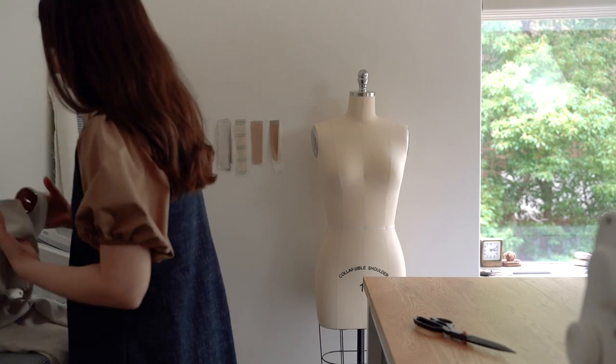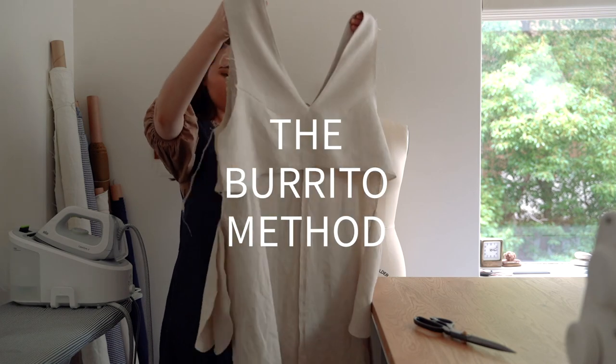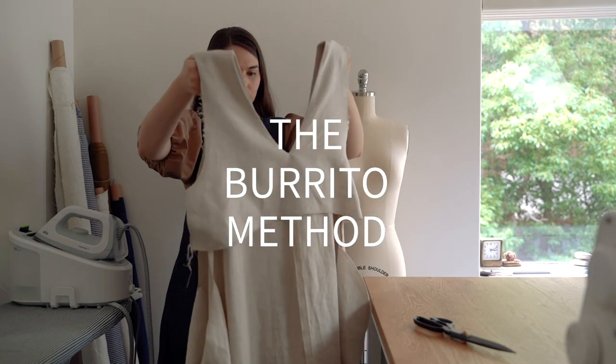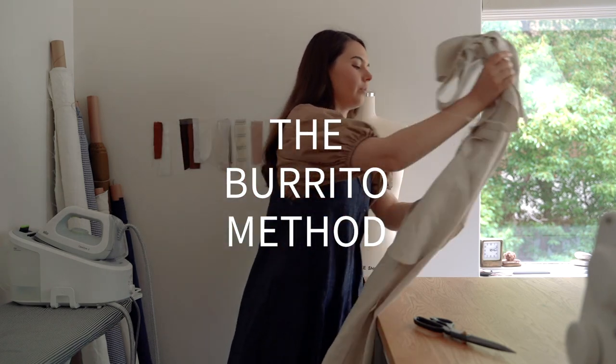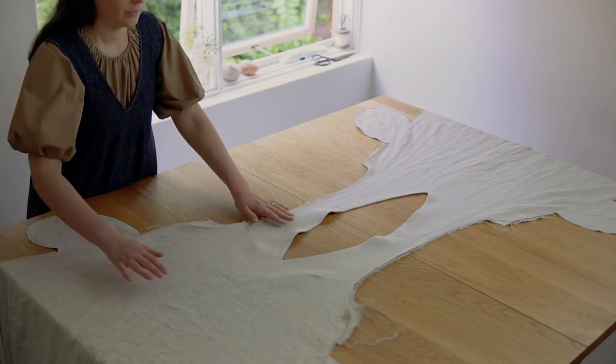Hey guys, thank you so much to everyone who has purchased the Aura Pinafore PDF pattern. Today I'll be showing you how to do the burrito method, which is in step 16 in your instructions. The burrito method gives a really nice clean finish on the neckline and armholes, and it's my favourite way to do all-in-one facings. It can be a pretty tricky method to describe, so I thought I'd make a video to show you the process.